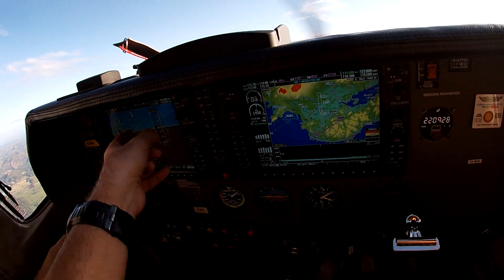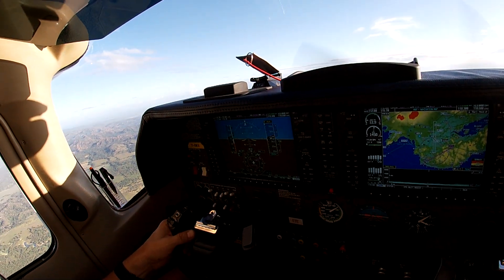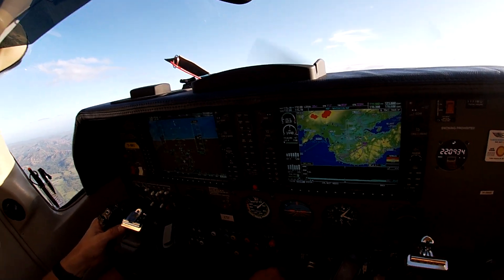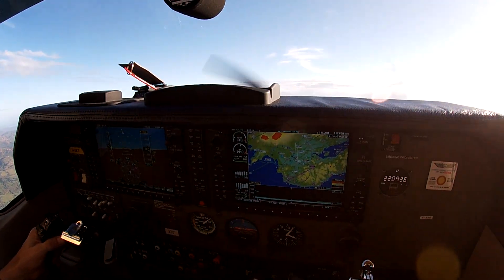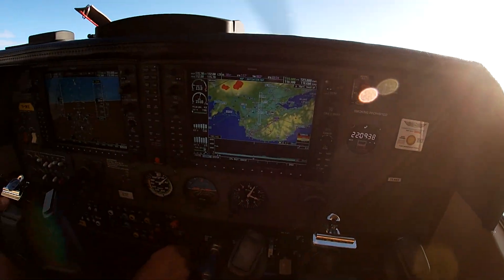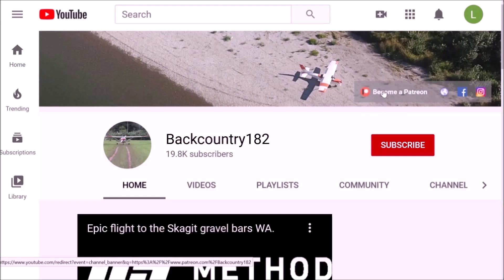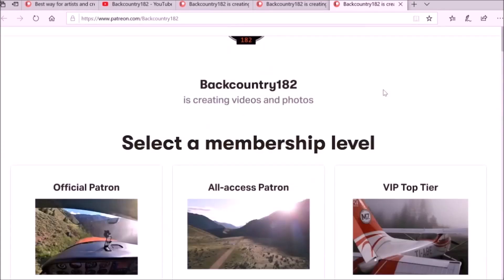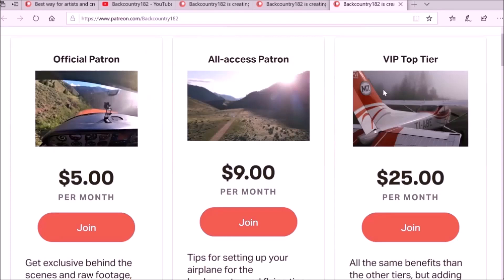Hope you guys enjoyed this video — I recommend you go try this. If you want to support my channel, Backcountry182, please join me on Patreon. You can see in this video how to join. Go to my YouTube channel — the link is in the description — and navigate to Backcountry182; at the top right you can click on Patreon and it will take you to the Patreon page where you can select your membership level.